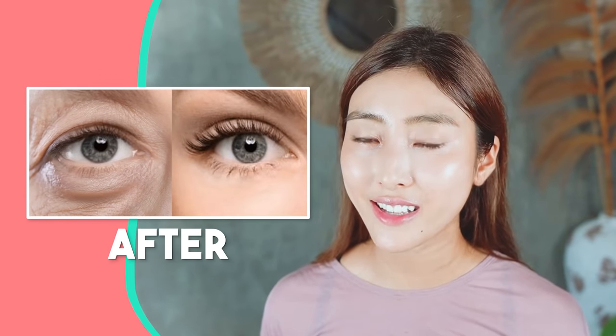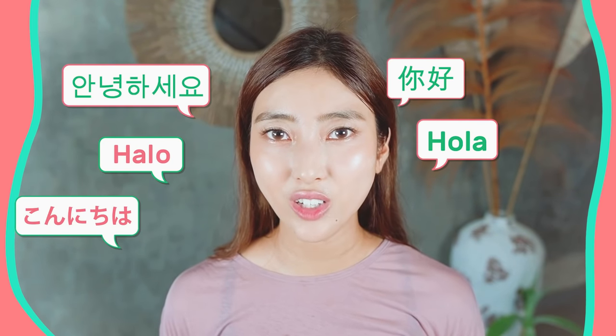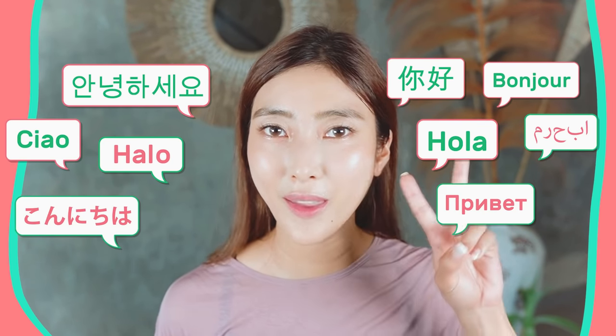If you are concerned about eye bags, dark circles under the eyes, eye wrinkles, and small eyes, please watch this video for sure. Hello, Namaste, Anohasio, Konnichiwa everyone — it's Masumi from Japan.